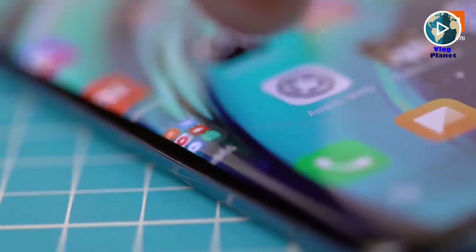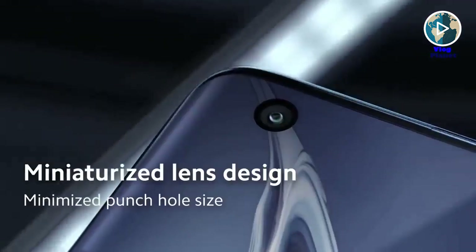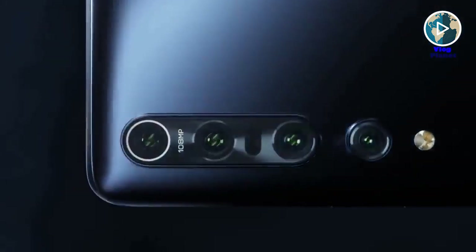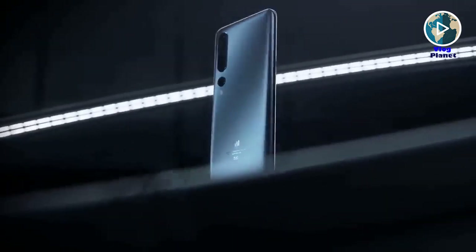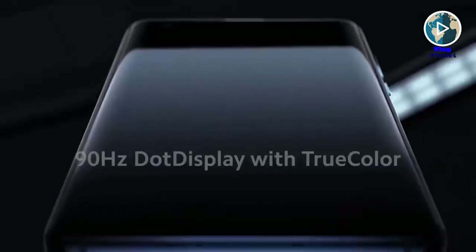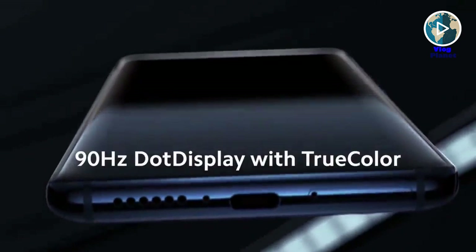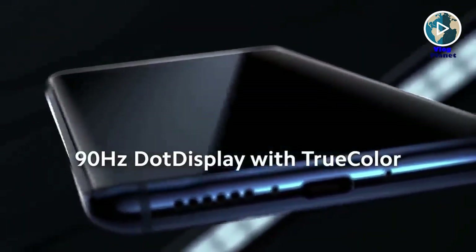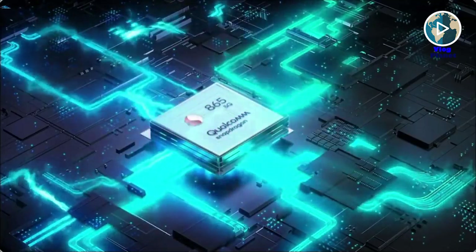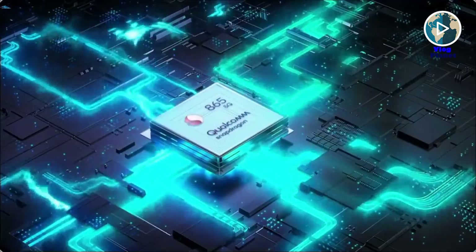The Xiaomi Mi 10 and Mi 10 Pro look very similar, with screens that curve at the edges and punch-hole cutout cameras in the top left of the display. On the back, there's a camera bump in the top left corner. These phones feature a 6.67-inch OLED screen with HDR10+ support and a 90Hz refresh rate for smoother motion. Both run on the top-end Snapdragon 865 chipset paired with 12GB of RAM and up to 512GB of storage, and the chipset includes an integrated 5G modem.